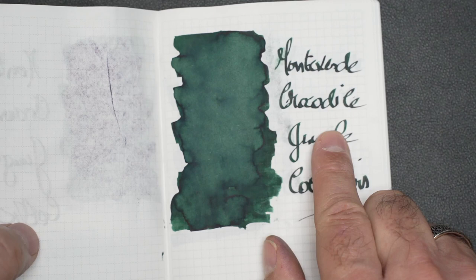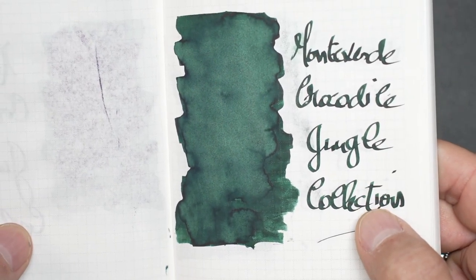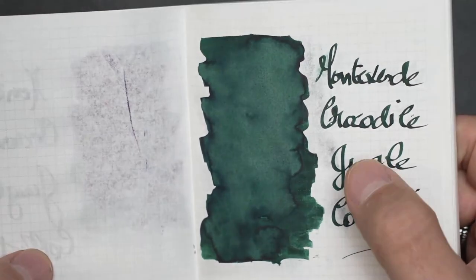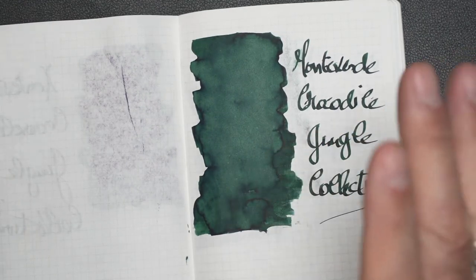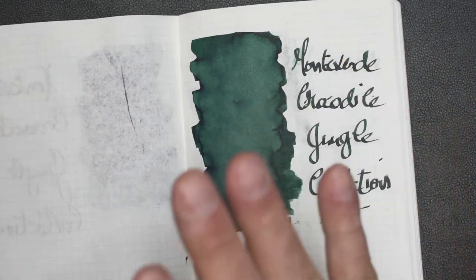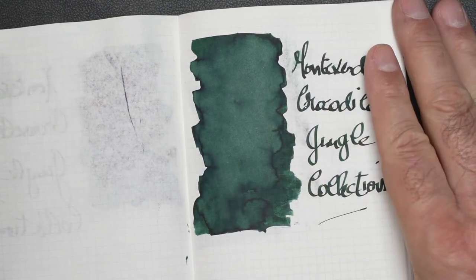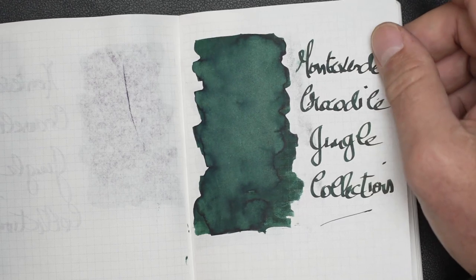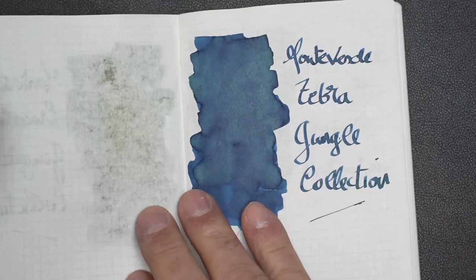The next one is the Crocodile — pretty straightforward green ink, nothing spectacular. But it's a nice dark ink. Sometimes you just want an ink that doesn't play any tricks on you: writes well, goes well on paper, very little feathering. This is as straightforward as you can get, and some people appreciate that.